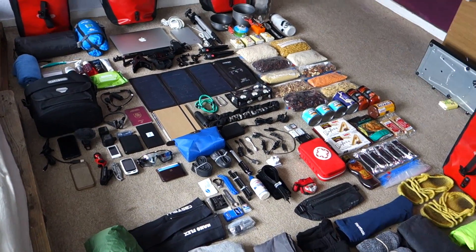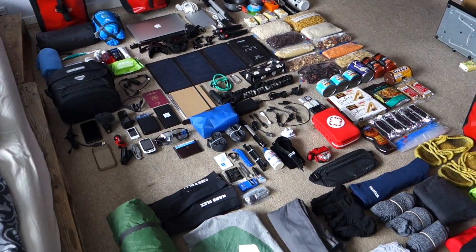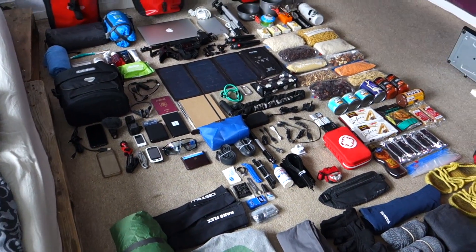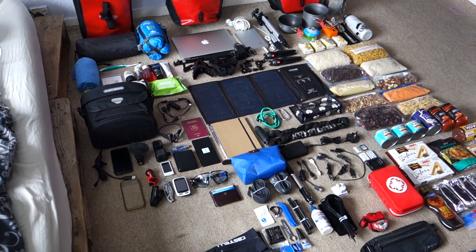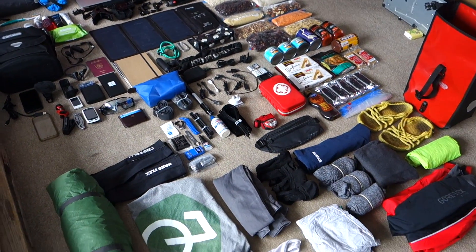Hello fellow cyclists, welcome to my new cycling habit video. In this video I'm going to show you what's in my panniers. I'm setting off for my new tour from UK to Lithuania, visiting five countries. So yeah, what's in my pannier bags?